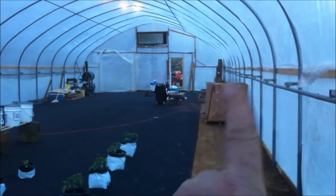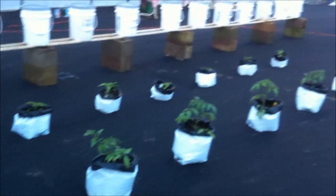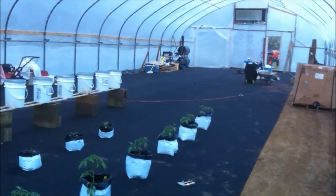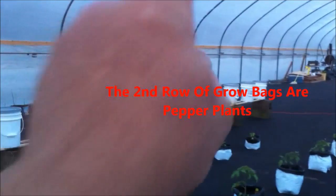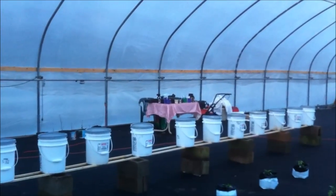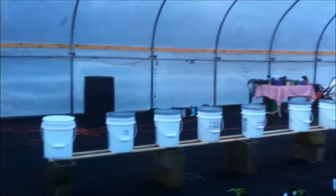That being said, this is all going to be 5-foot raised gardens over here. Daniel's already been bagging up tomatoes in grow bags. They're going to run the length, probably all the way down through there, followed by some cucumbers. We've got some growing over there on that table — some Diva and Sumter cucumbers, and I think some Straight Eights. A lot of Big Beef tomatoes are going to go in here.